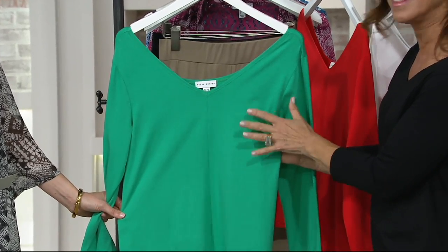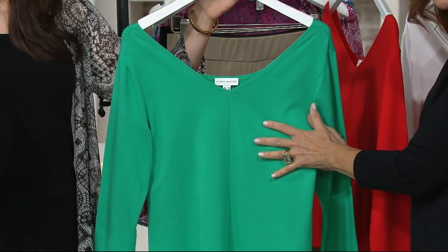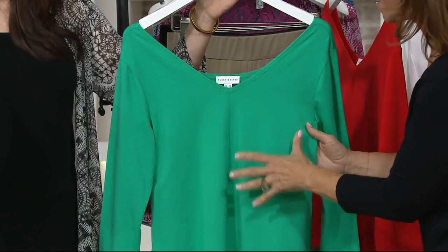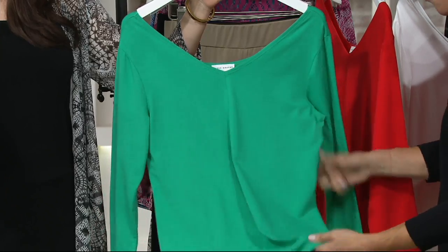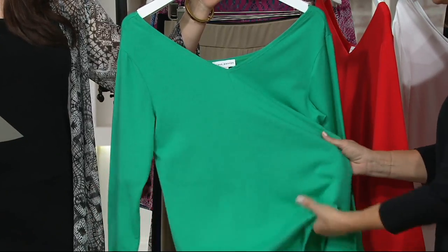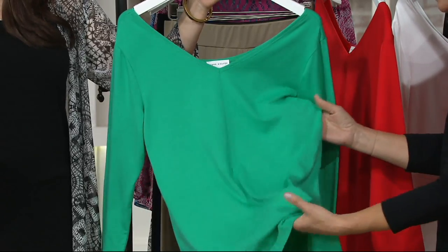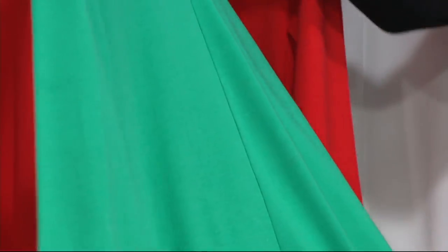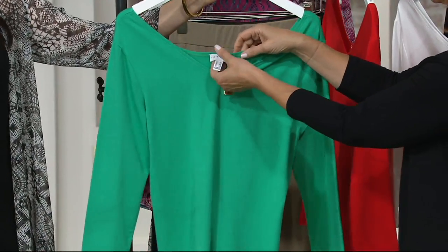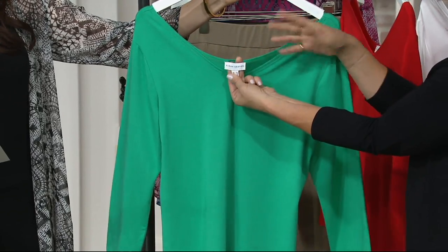I'm calling it liquid cotton — it literally is everything you know and love. It goes in the washing machine and dryer. It doesn't shrink. It doesn't pill. It's never going to fade. It's the most incredible, soft, luxurious fiber. It's cotton modal and spandex, so it's super, super soft and cool to the touch. It's never going to be bulky or heavy — it's really light. And we made a reversible top; the tag is actually just tacked in so you can take it out and reverse it.